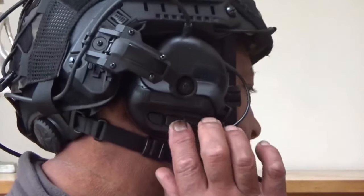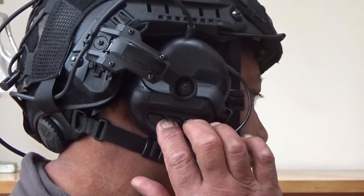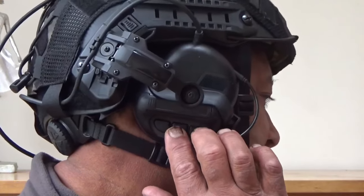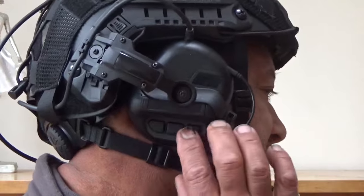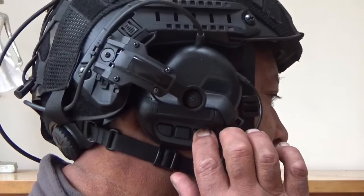And these are the adjustments here. Testing, testing, one, two, three — you can turn it up. Testing, testing, one, two, three — turn it down. I'll switch it off.